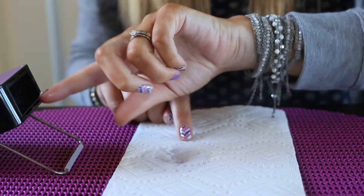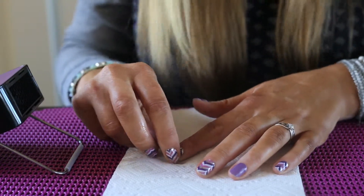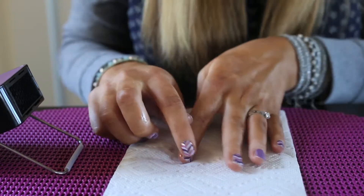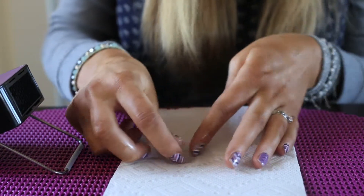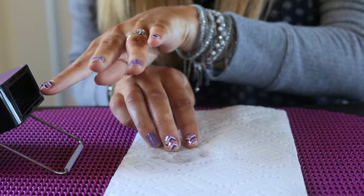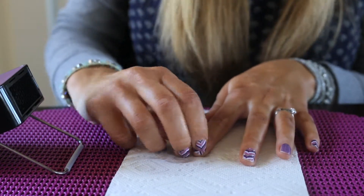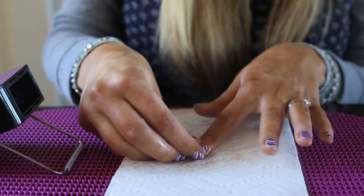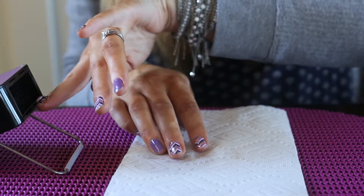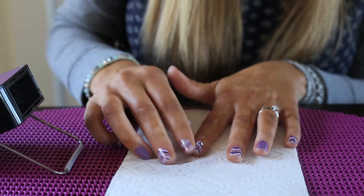I'm reheating again — anytime you feel resistance, reheat. This helps prevent any damage to your nails, which is a very important step. You can start to see more is lifting now. Reheat again if needed. You can start to pull a little bit, but if you are pulling make sure there's oil underneath there and also heat. If you feel resistance, reheat and rub the oil underneath.